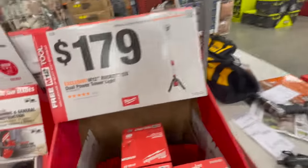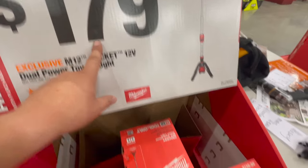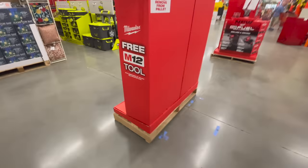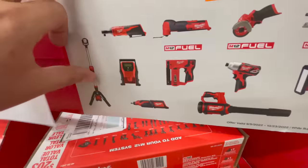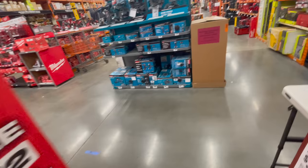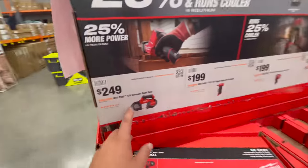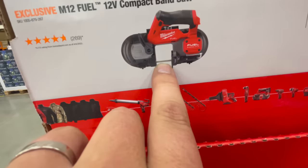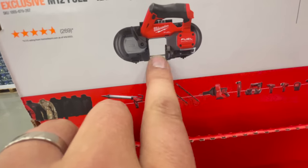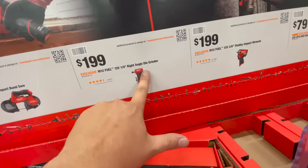We're mainly going to stick with tools. The M12 Rocket 12-volt dual-powered light is $179, but with this sale you might as well get the two six amp hour battery kit for $200 and get that light included — that's a much better deal. For $249 you get the M12 compact bandsaw, which is an amazing saw based on the cutting area.